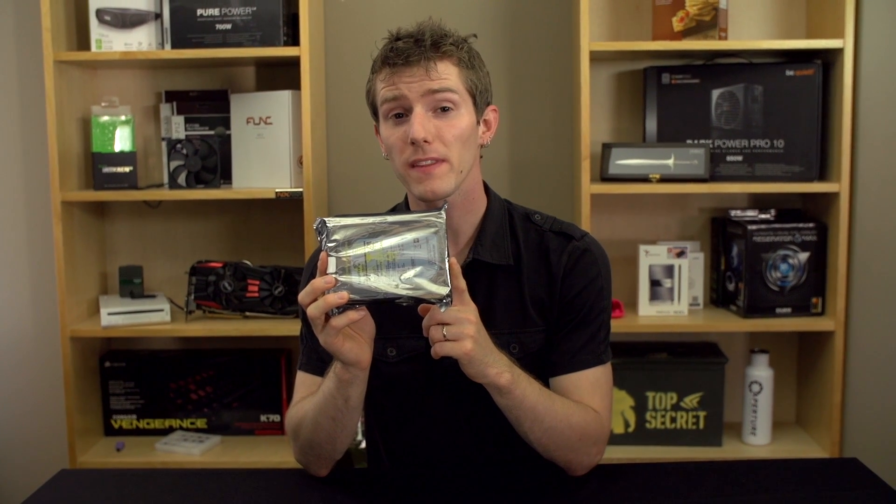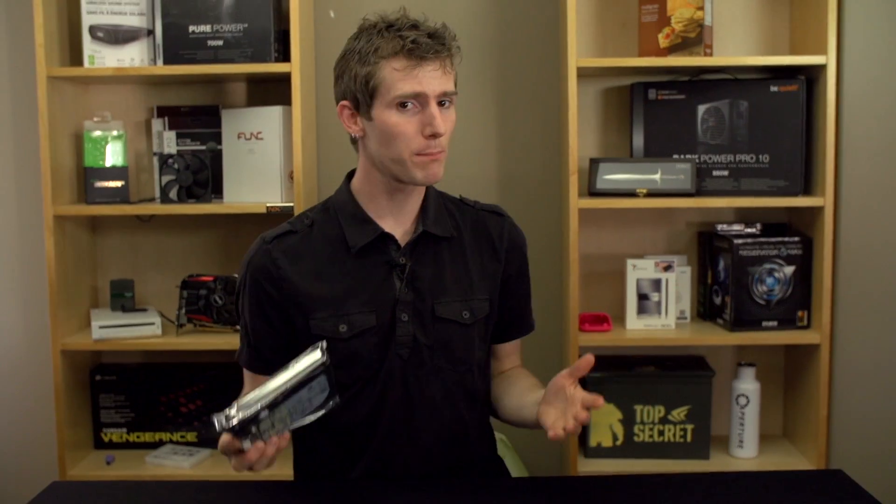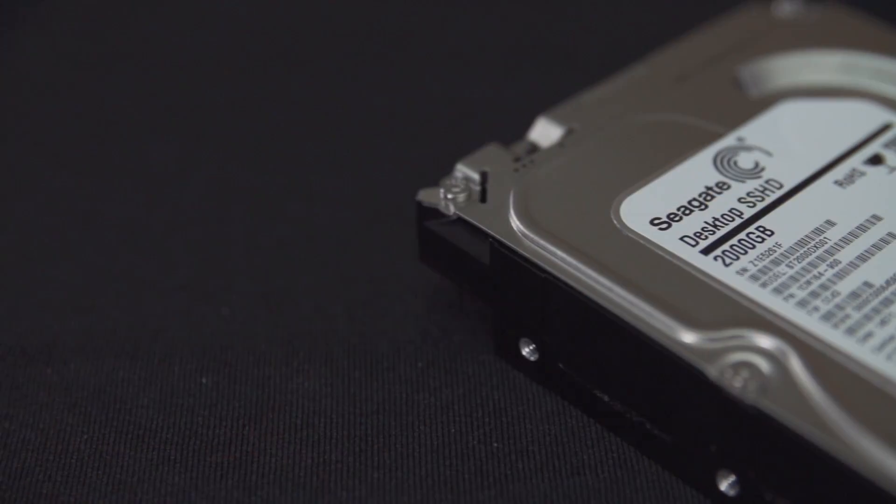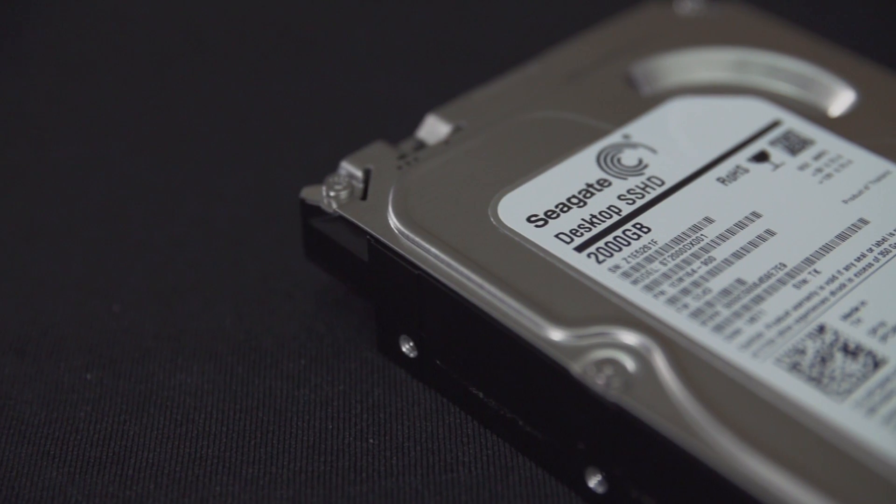Welcome to my unboxing of something that I personally think is really important and really interesting — but you might disagree. At this point you clicked on the video, you might as well watch it. This is the creatively named Seagate Desktop SSHD 2000 Gigabyte.